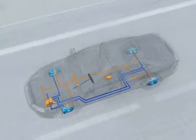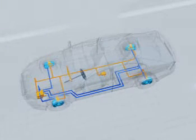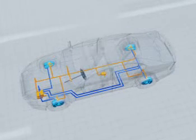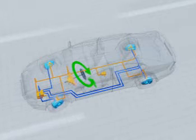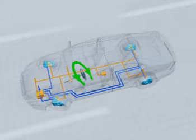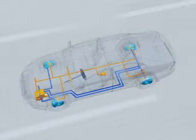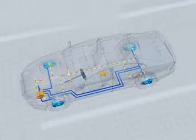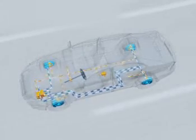ESP comprises the following components: a speed sensor on each wheel; the rotation rate sensor, which measures the car's rotation around its vertical axis; and the steering angle sensor, which registers the driver's steering intention. From the sensor signals, the control unit computes when and how it has to intervene. The hydraulic unit builds up and reduces the braking pressure in the brakes.